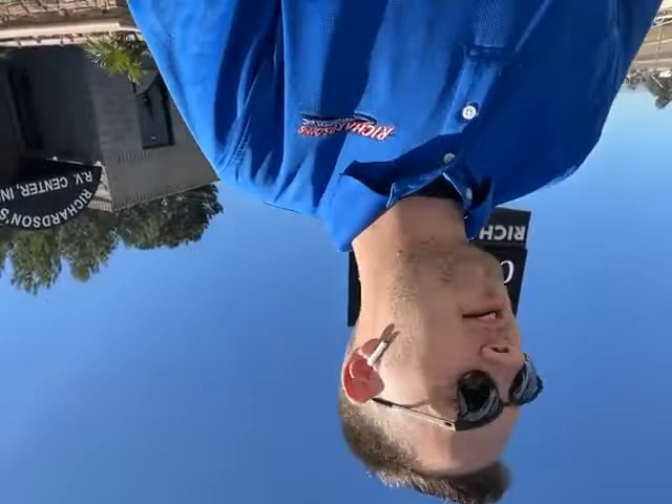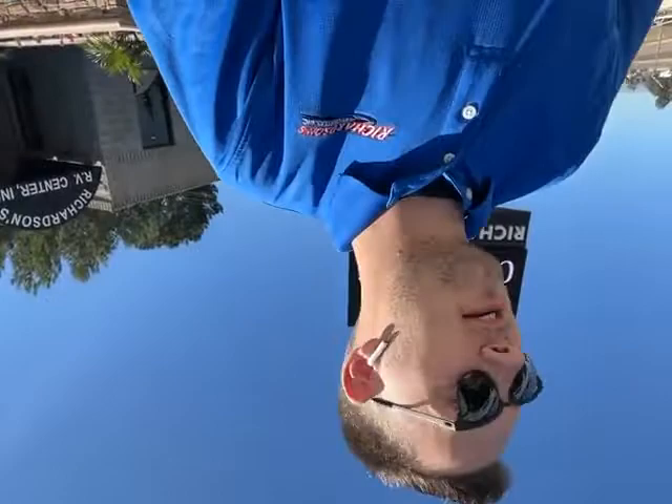That's a quick tour of our Bushwacker that we have. My name is Bryce, I work for Richardson's, and my contact information will be right here. My phone number is 951-452-0202, or you can reach me at ddixon — D-I-X-S-O-N — at richardsonsrv.com. Thank you guys, and I hope you enjoyed this video.